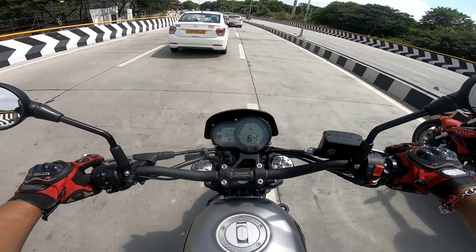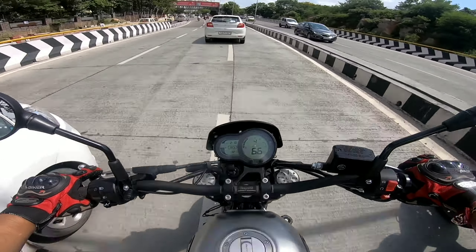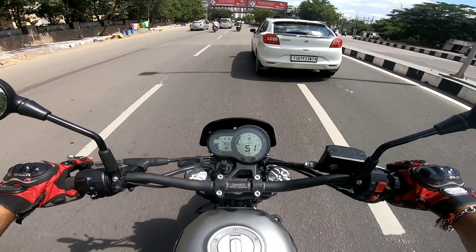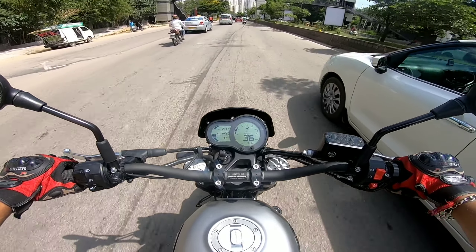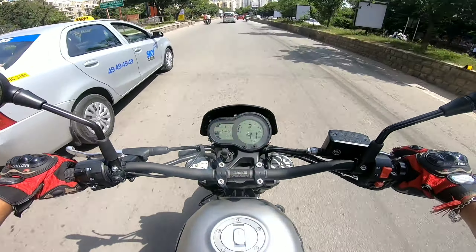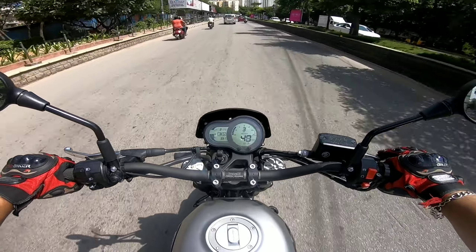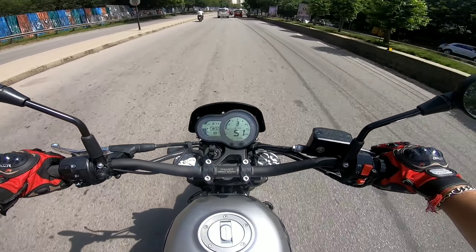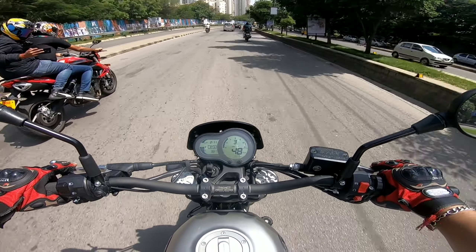The sitting posture is totally upright — you don't have to bend yourself to the front. If I talk about the suspension, this comes with upside-down forks, 50-51mm I think, and at the back you have the monoshock which can be adjusted. If you want to see the specifications or walk-around of this, you can see that in my old video.